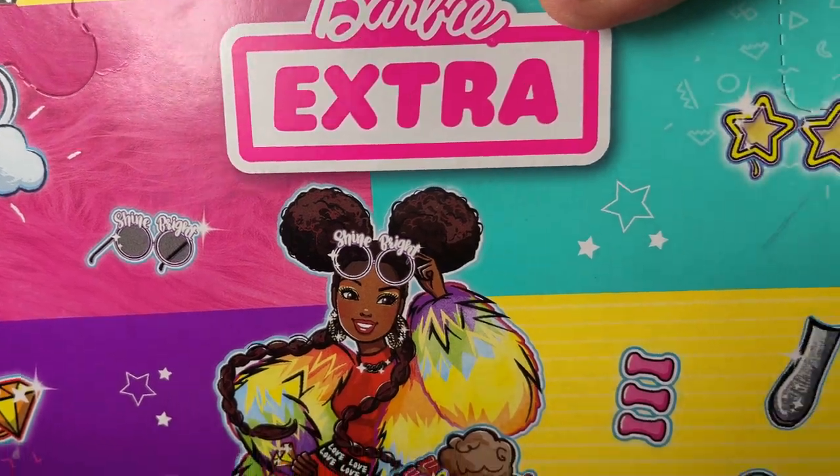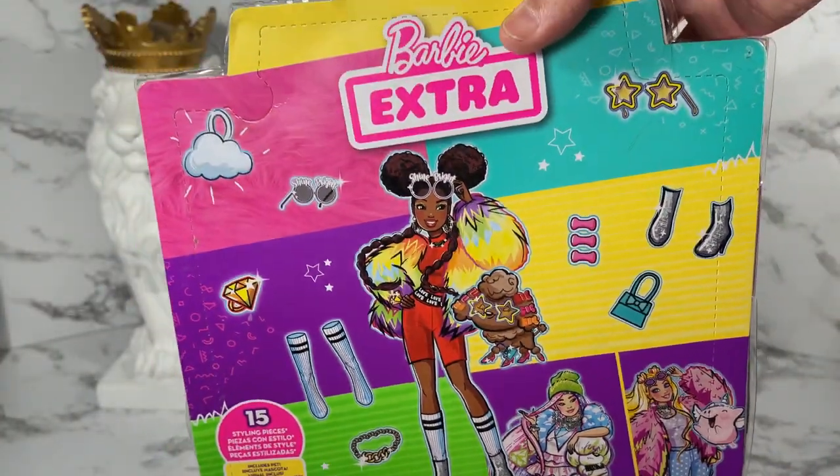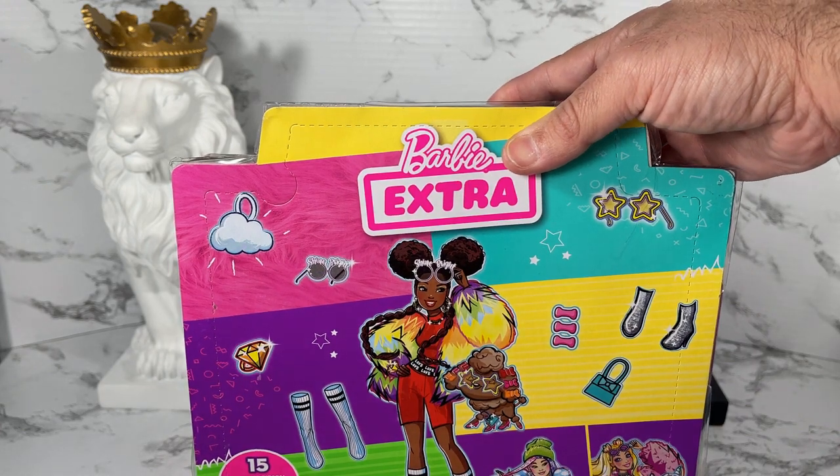It says that you get 15 styling pieces and shows some of the styling pieces that come with this doll. Anyway, let's get this doll open.